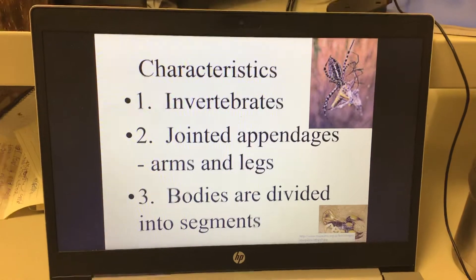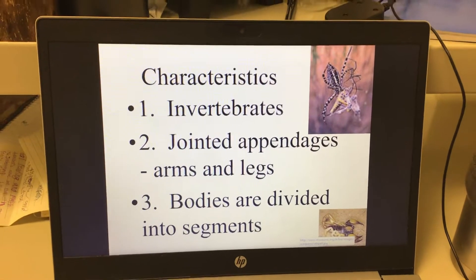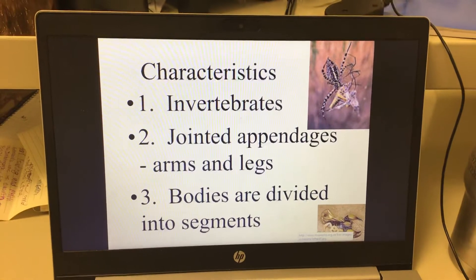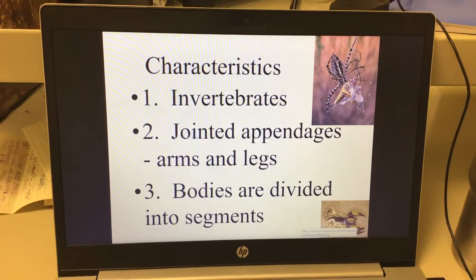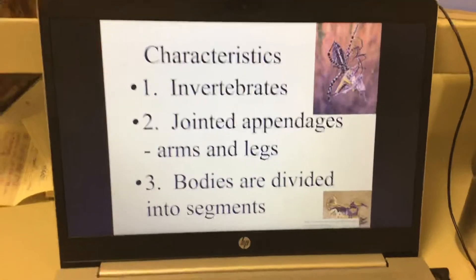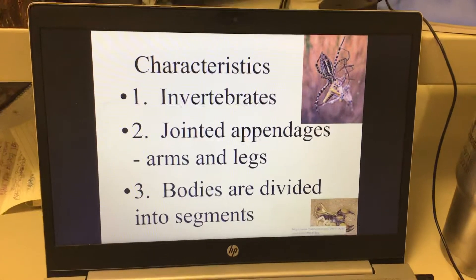Characteristics of arthropods. First, they are invertebrates — they do not have a backbone. They have jointed appendages. An appendage is something outside of the main part of the body: arms, legs, tails, antennas — those are all appendages. We have arms and legs, which are appendages.